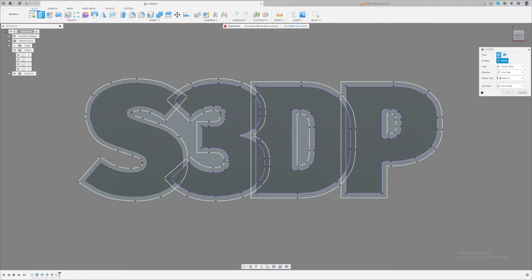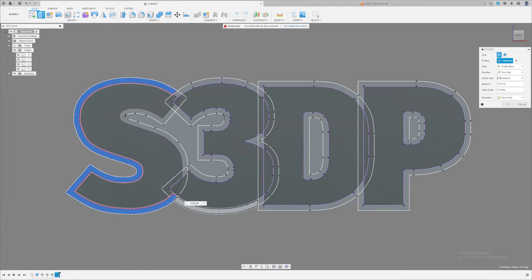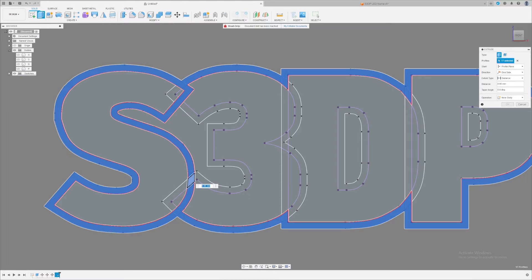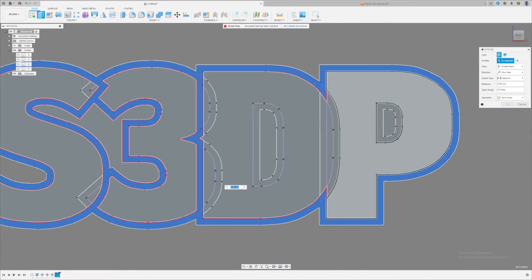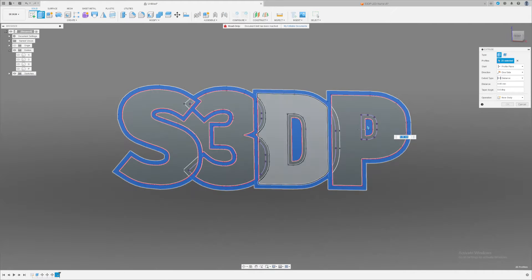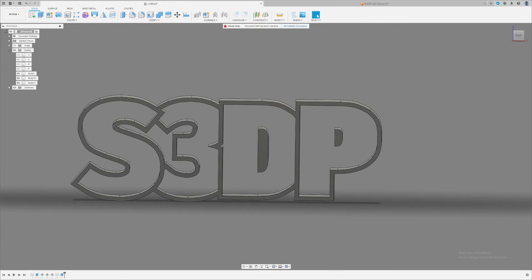Click Finish Sketch, then press E or go to Create > Extrude. We're going to extrude the outer surface of all the letters so we get the outer shield. I select the parts to make the full S, then select the inner part between the 3 and D to separate them, and connect the D with the P. Select the inner parts of letters like D and P as well. Extrude this by about 100 millimeters. Now I have my outer shield — you can see straight through it.